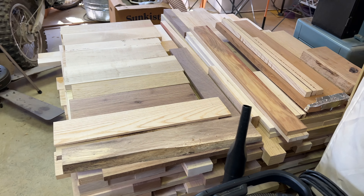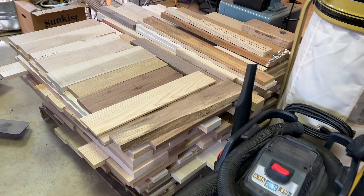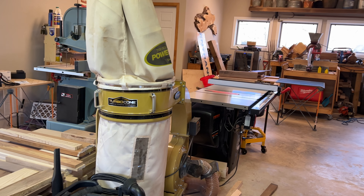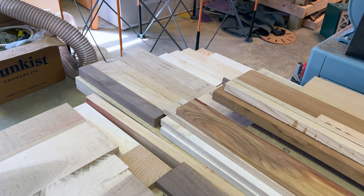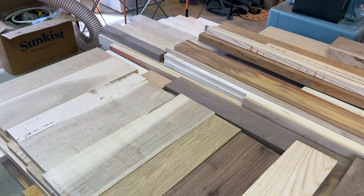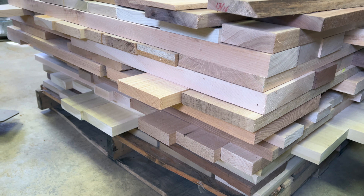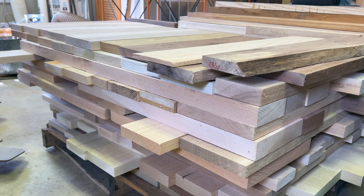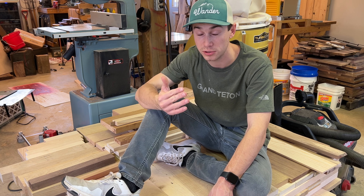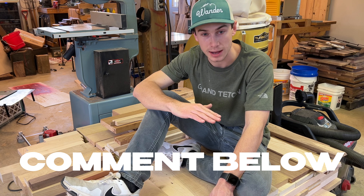I've reclaimed my shop. All of that lumber is now in one stack that will be easy to access, and hopefully I can get this stack gone pretty soon. I plan on using this for picture frames, charcuterie boards, cutting boards, check presenters — things that are pretty small. If you have any ideas for what I can use all of this poplar wood for, please let me know in the comments because I'm not a fan of poplar.